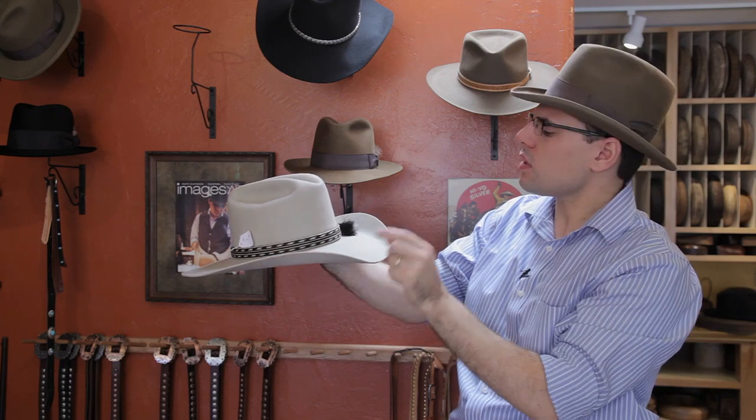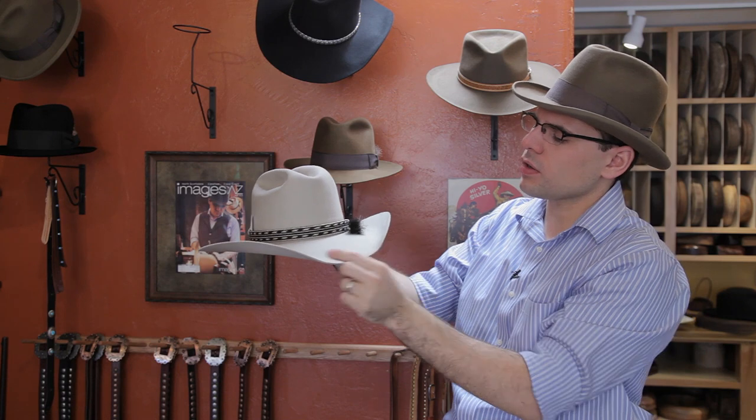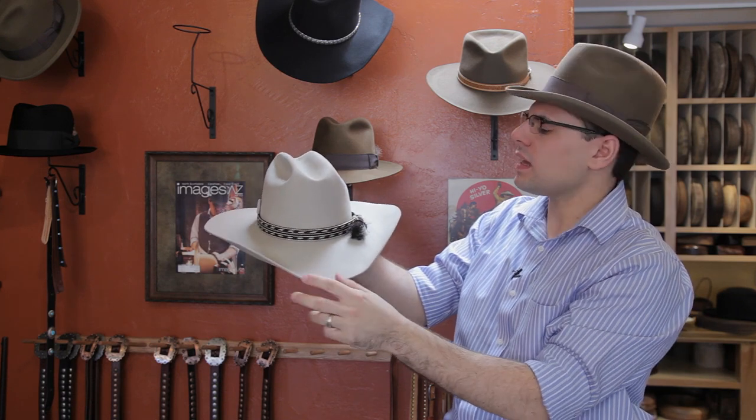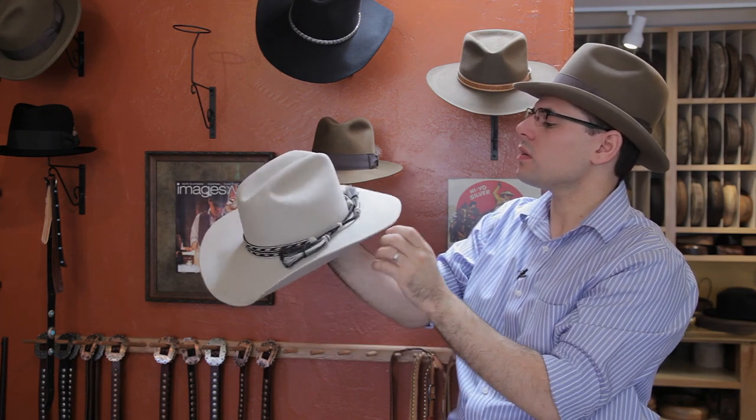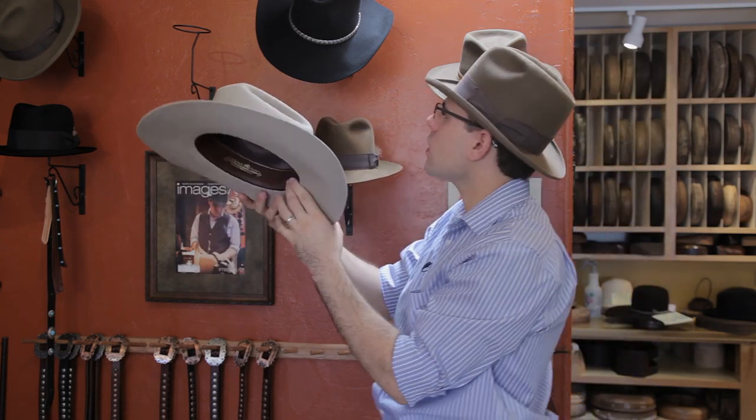We also have a shovel side here, and it's more narrowed in the front. It still has a curve here, but not as squared off as some are, and then it's down in the back as well. So this is a nice hat as well, called a cattleman.